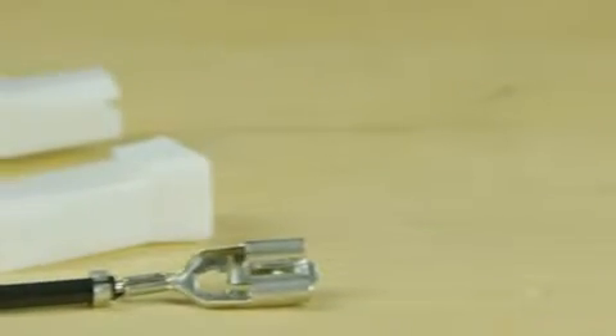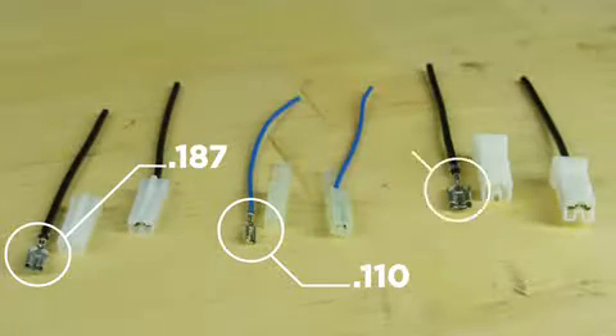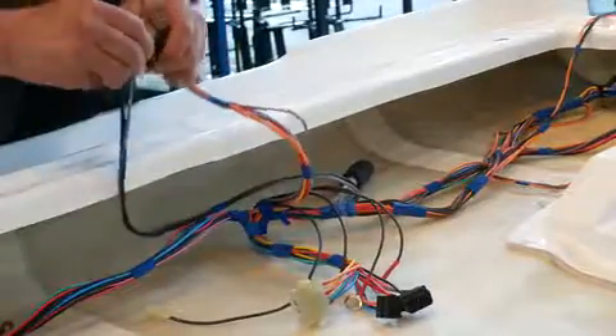TE's Positive Lock Receptacles, available to mate with 110, 187, and 250 tabs, have a low insertion force that makes assembly quicker, easier, and safer.